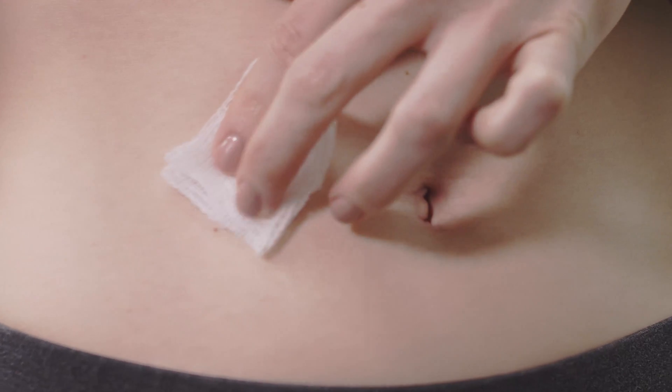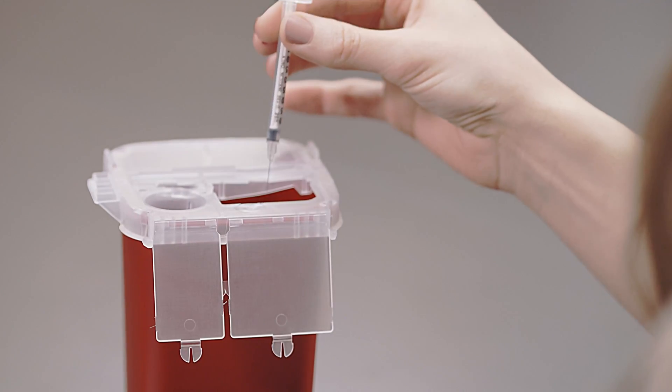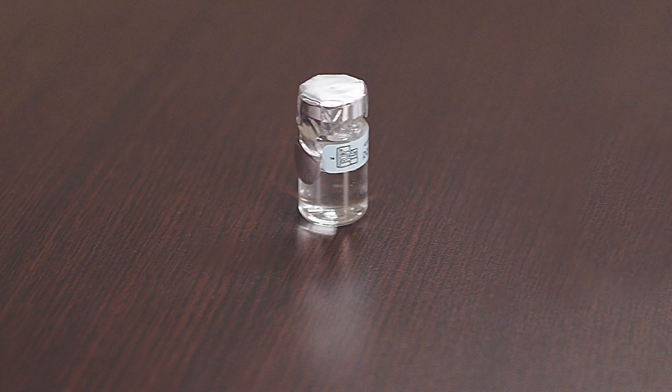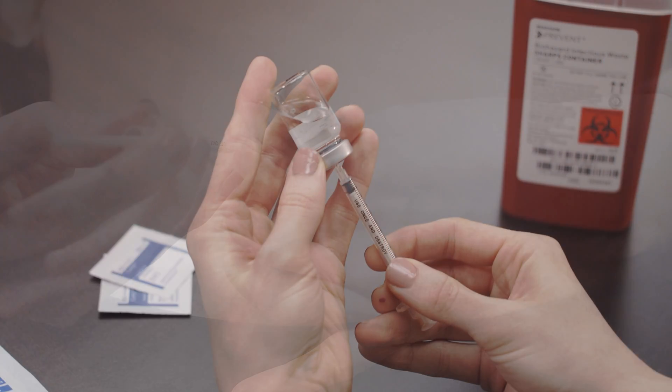Gently remove the syringe and apply pressure with the gauze. Dispose of the used syringe into the designated sharps container. Thank you for watching this instructional video for the low-dose HCG injection.